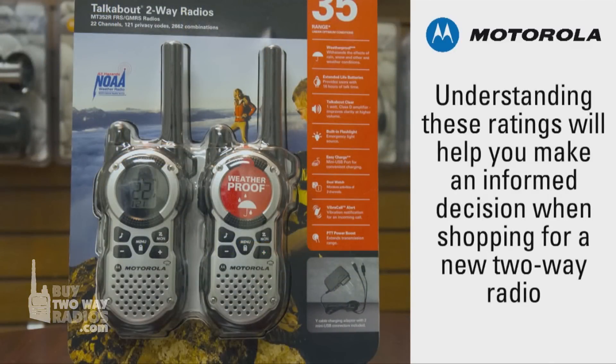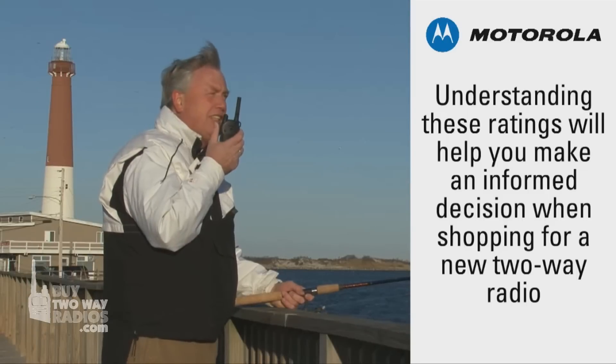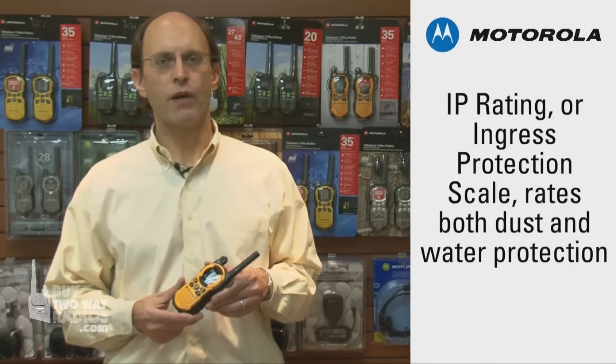An understanding of these ratings can quickly and easily answer how well the radio will hold up to the elements. All Motorola Talkabout radios use the IP, or Ingress Protection Scale, which provides a rating for both dust and water. The rating's code consists of the letters IP,